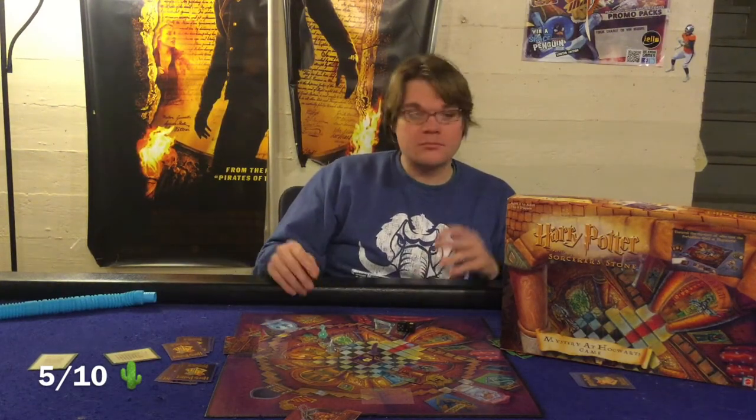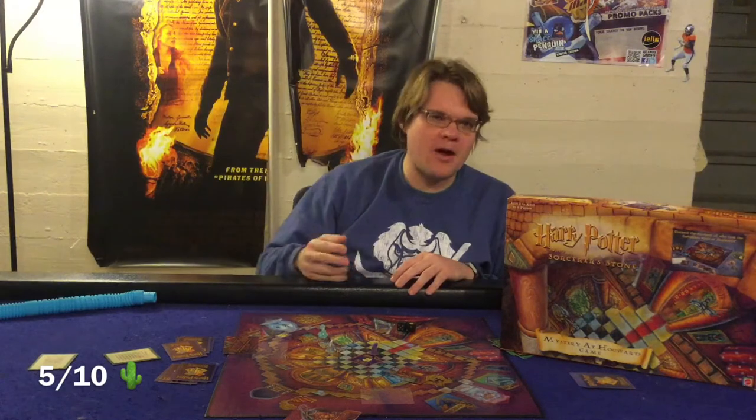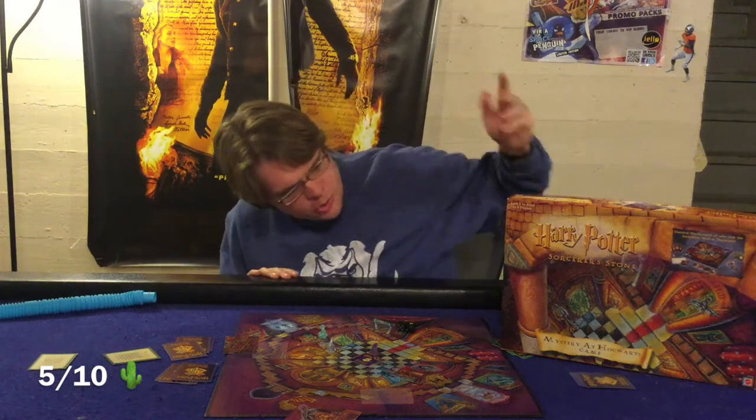Harry Potter and the Sorcerer's Stone Mystery at Hogwarts game is a very big missed opportunity. When I started playing I was really hoping this would be the Clue game I'd keep in my classroom, because kids love Harry Potter and I love Harry Potter. If it had more special abilities, more Harry Potter theming, and more streamlined rules, this could be a hidden gem. But as it stands, while someone put a lot of effort into it, it's still essentially a mass market game that, while not terrible, is kind of disappointing.